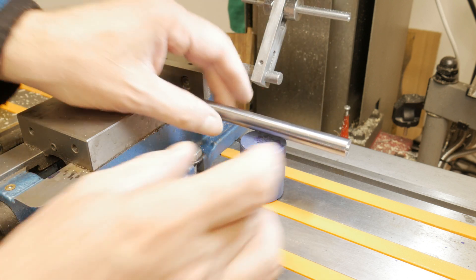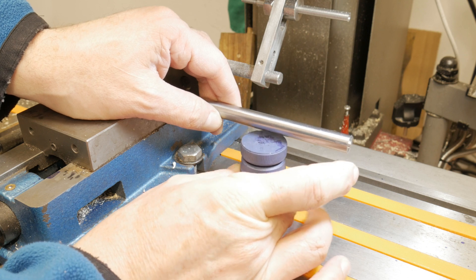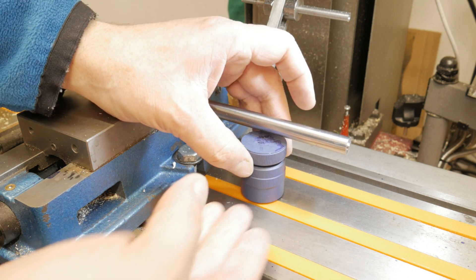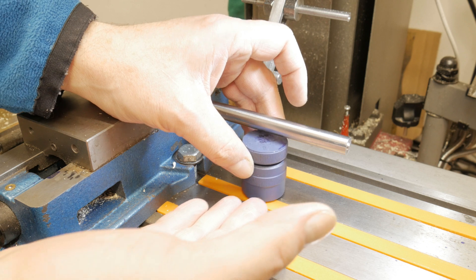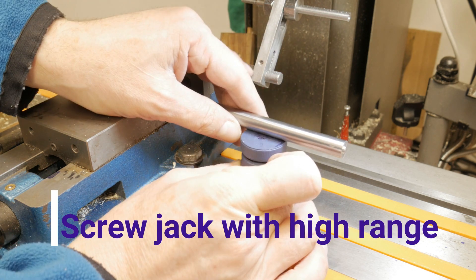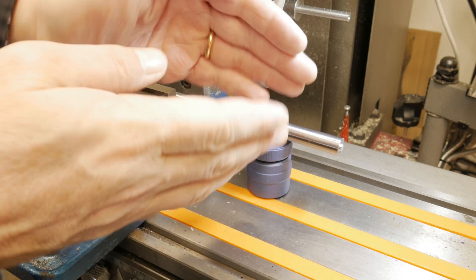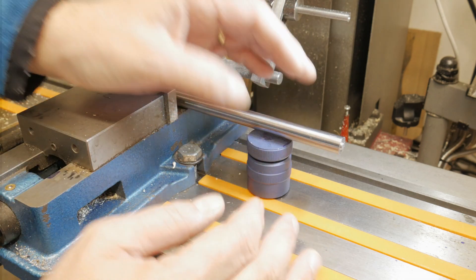Hello everyone and welcome back to my channel. Sometimes it happens that my screw jack is not enough to support the part that I have to work on, so I decided to make a new one. In this case I will also make a screw jack with a V-groove that will help me to support the part that I have in the device.